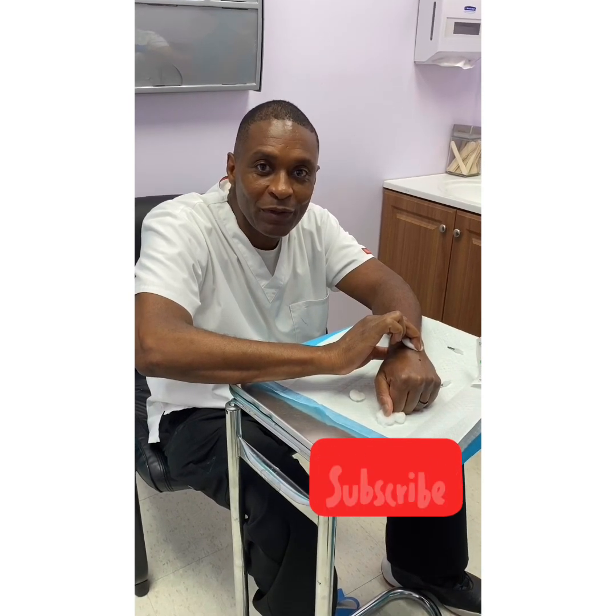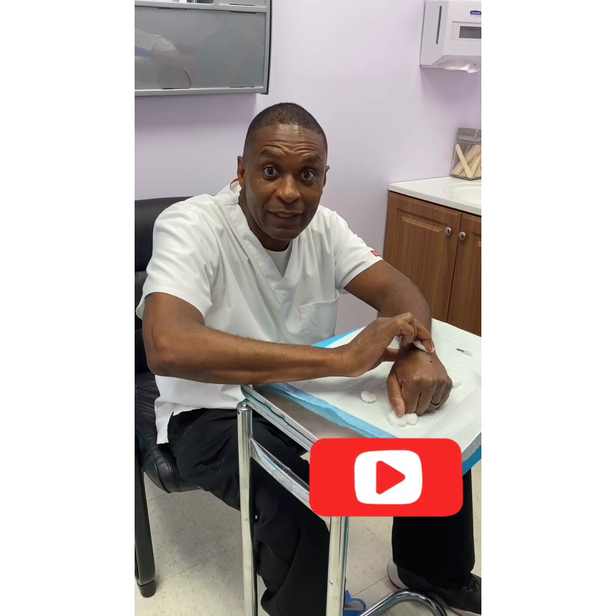Again, thank you for watching another episode of On the Frontline at Dr. Allen LA.